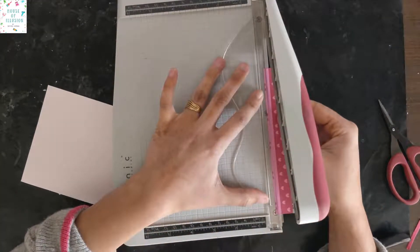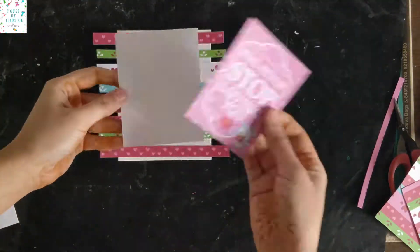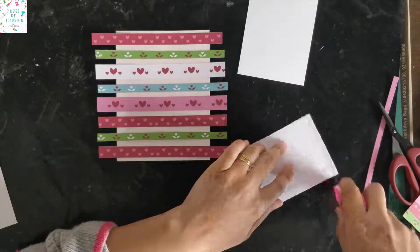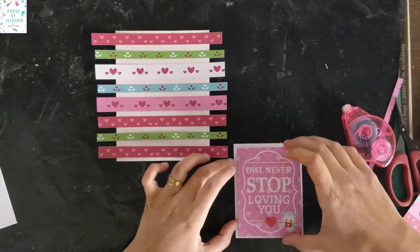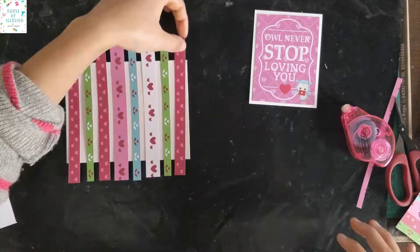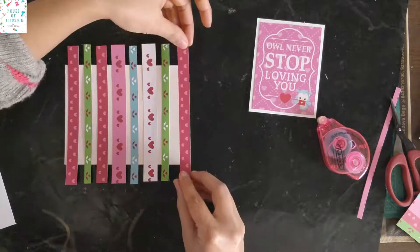Once all the strips are cut out, place them on white cardstock as per your liking. Cut out the sentiment tile and stick it on the white cardstock so that it doesn't merge into the background and pops up later when you put it on the cardstock. Adhere all the elements in position.